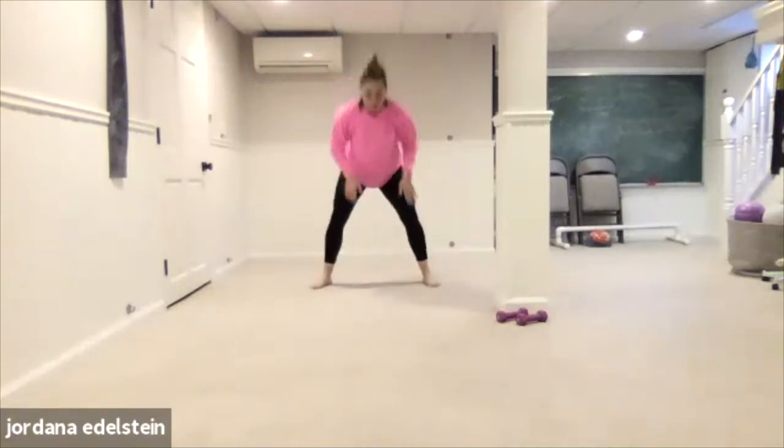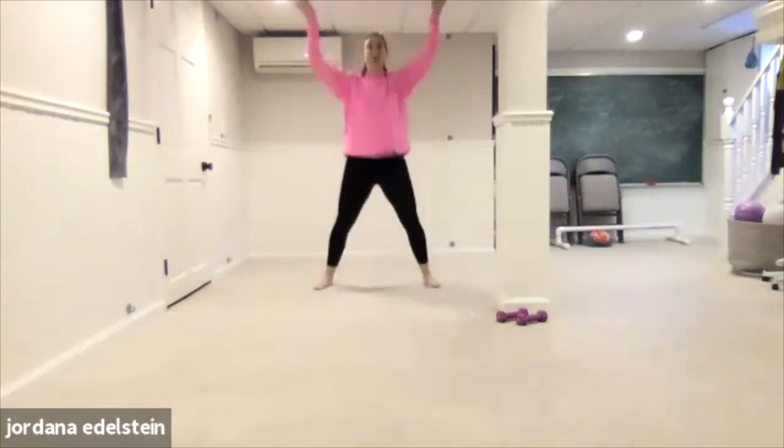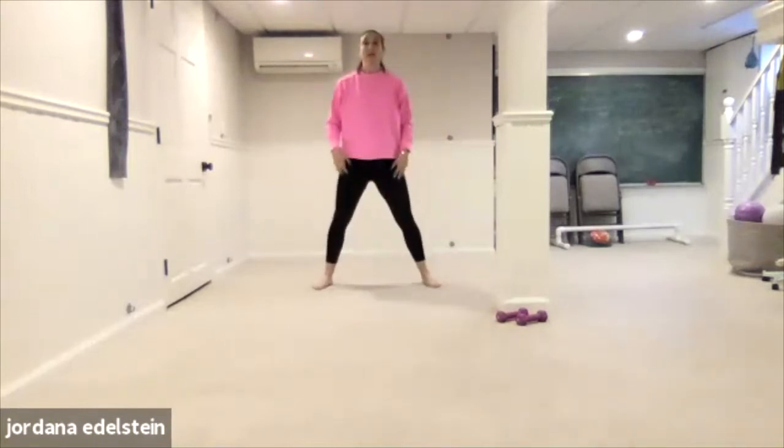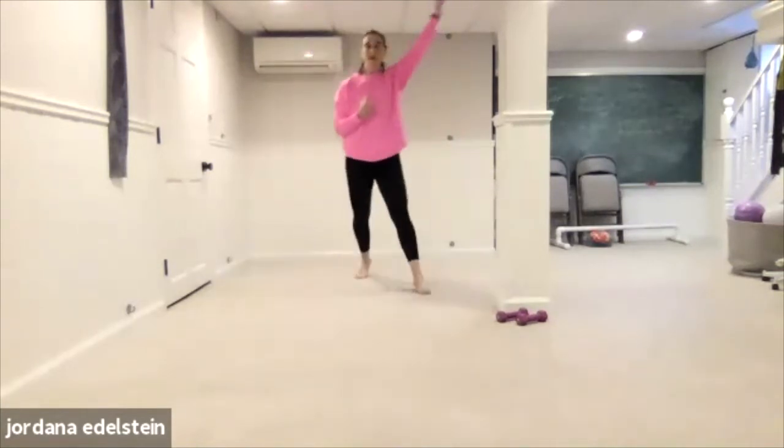Four, three, two, one. Last one. Next step. Step, step, together, together. Step, step, together, together.